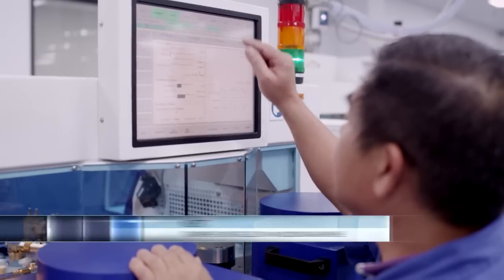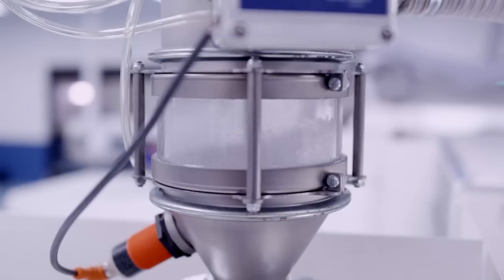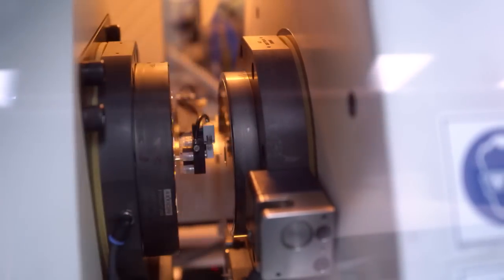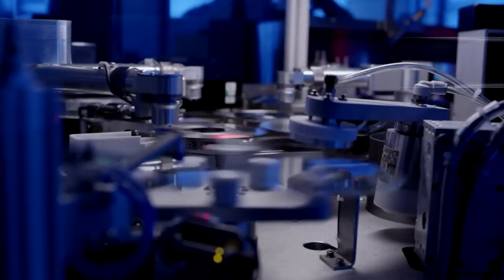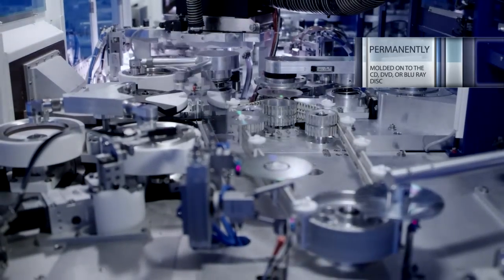Next, the stamper is installed in a molding machine, and raw polycarbonate plastic is fed into the mold and forced under tons of pressure against the stamper to form a disc. When the plastic cools, the disc is removed from the mold, with your original content now permanently molded onto the CD, DVD, or Blu-ray disc.